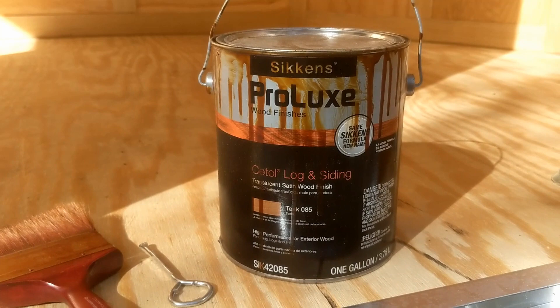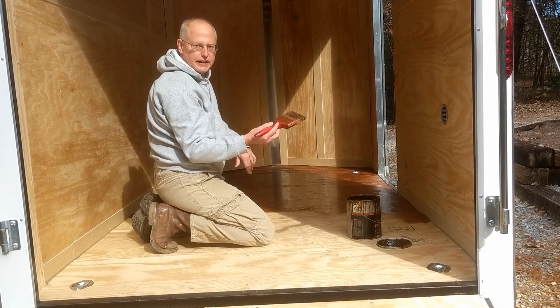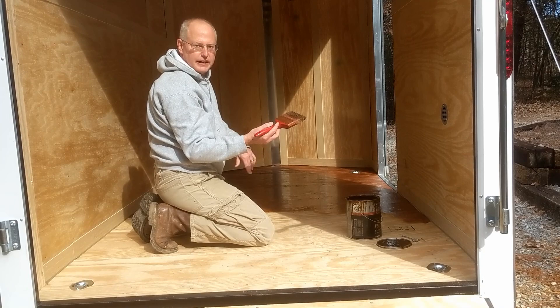I'm just applying the stain with a brush — it's pretty simple to put on. It's a nice day, about 65 degrees, so I'll get this done and then give it a couple days to cure and set in good, and then we'll start building the cabinets. Here's a quick shot about halfway through the staining — you can see how much nicer it looks. You also get the waterproofing and a little bit of skid resistance, so it definitely looks better than just plain plywood.